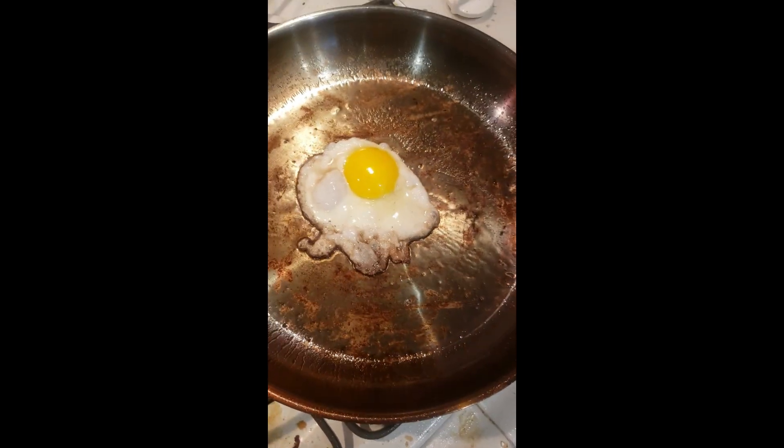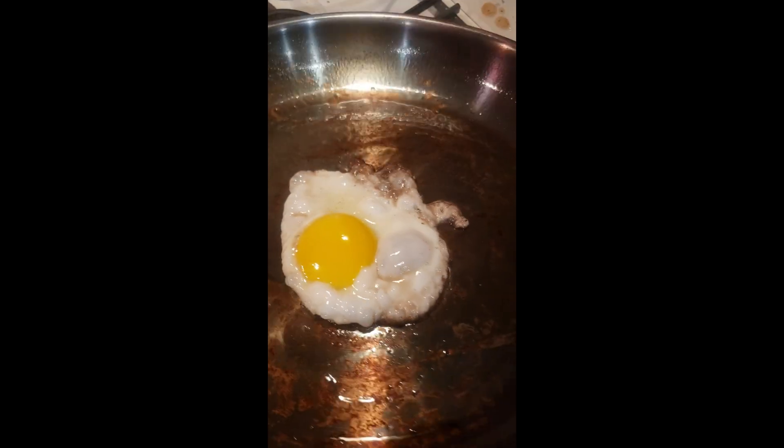There we go. We got a mostly nonstick. Of course, if you add enough oil and butter, but there you go.